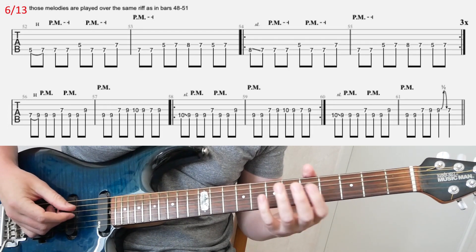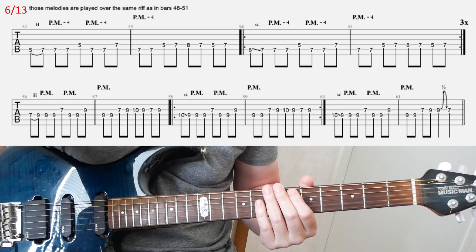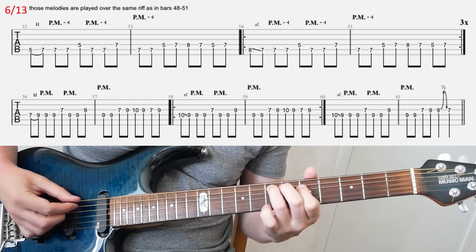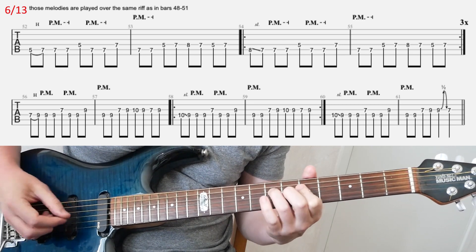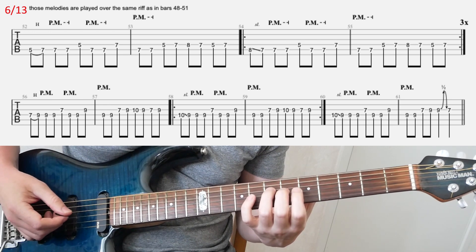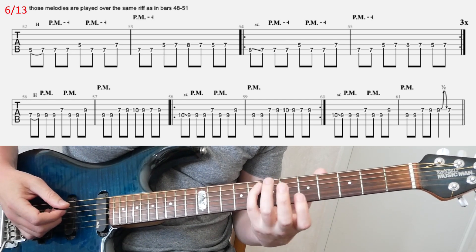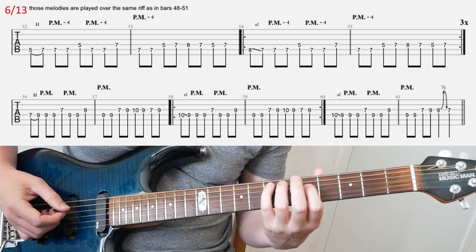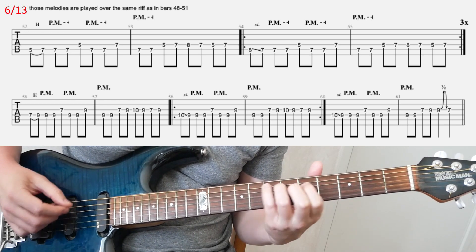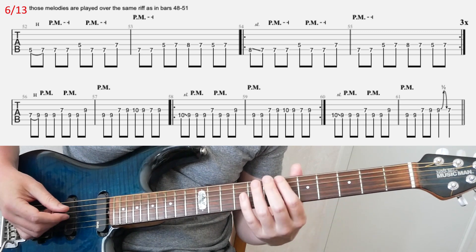Then on slide six, we enter those melodic patterns. Those melodies play over the riffs in bars 8-2-5-1 on the previous slide. In the third bar, I basically slide from the 8th fret to the 7th fret with my pinky, and then switch back to ring finger on that same fret after that. That's how I prefer to play it.